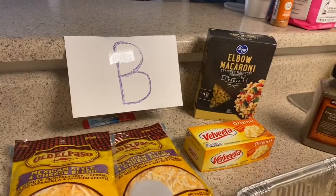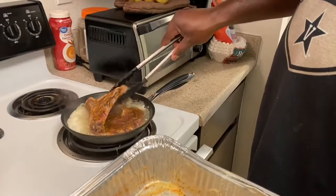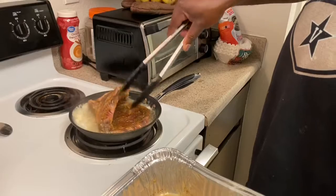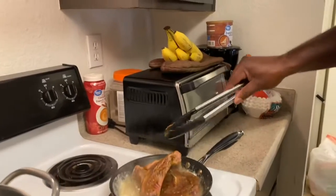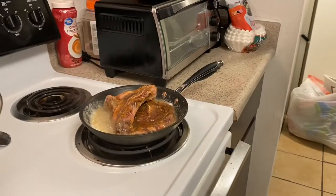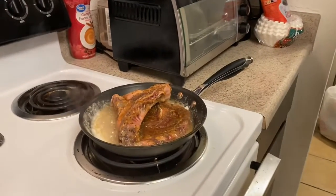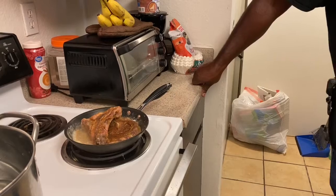We're going to try to get the mac and cheese going. I'm going to get my water on. He's letting his steak sit and cook on one side — fold it like a gangster — and it's rumbling pretty good. You doing good? Feeling good, I'm a G. I'm ready for this steak to get done so I can eat something.